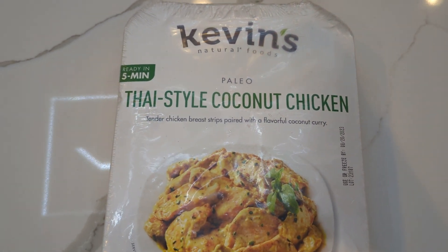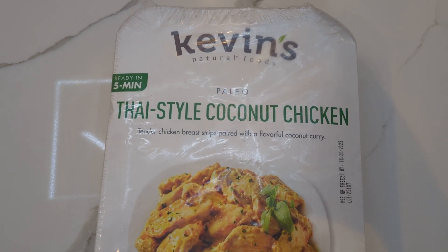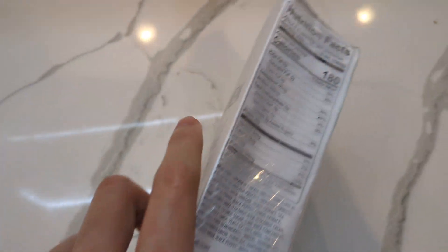The total price is usually a little bit less than $16, but it was on sale so I got it for $12.27 after taxes and everything through Instacart. So let's see what we have here.